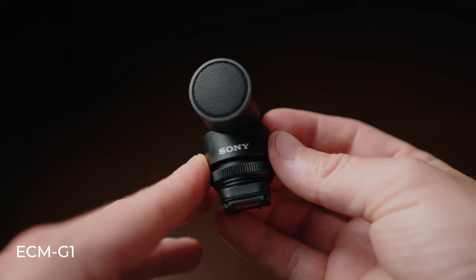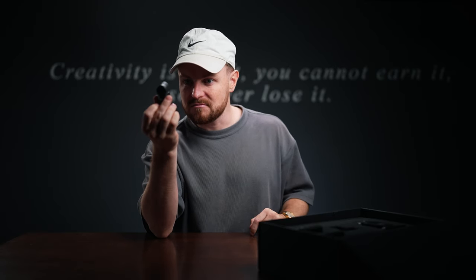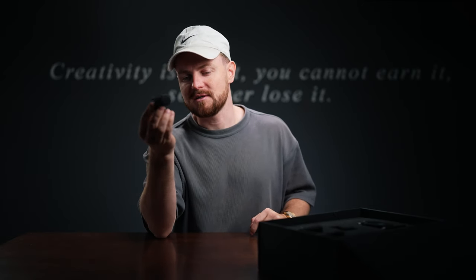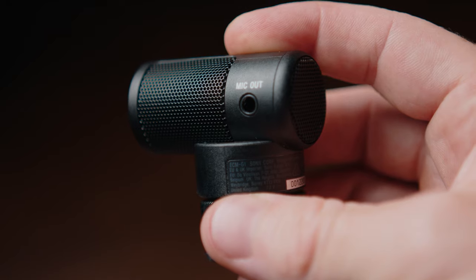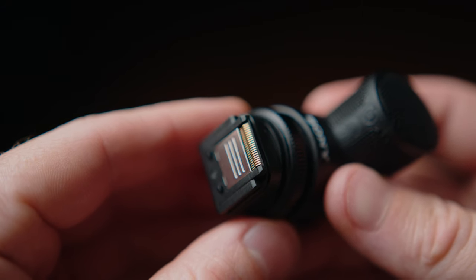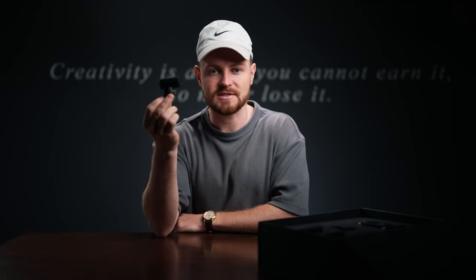Next up, we have this little pocket rocket — the ECM-G1. This is the very smallest microphone that Sony do. It's small, mighty, no batteries, no cables if you're on a Sony camera. It does have a mic output, which is really nice because you can actually just plug this mic into any other camera and use it as a normal microphone, or you can just plug it on top of your Sony camera using that connector. No battery needed, no cables needed — direct digital signal straight into your camera.